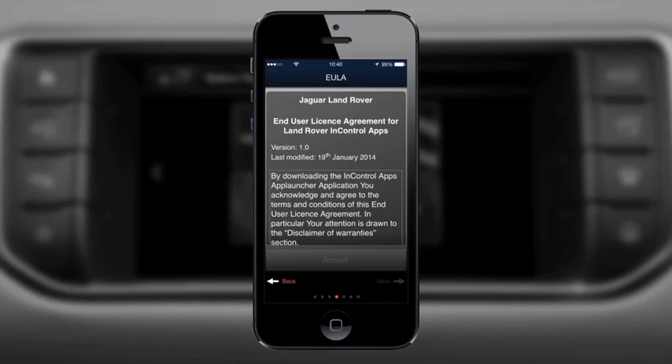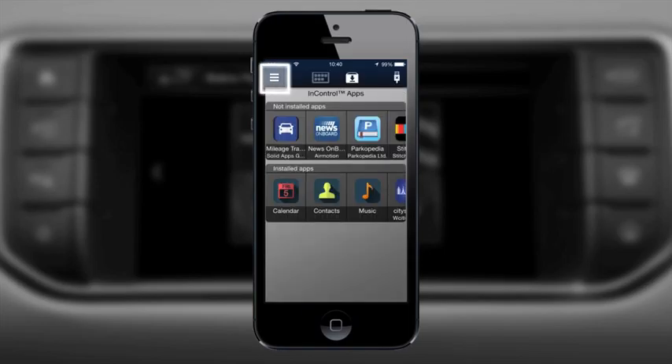You must complete this guide and accept the user agreements before you will be able to connect your handset to the vehicle. Once complete, this guide can be located again through the menu in the app.